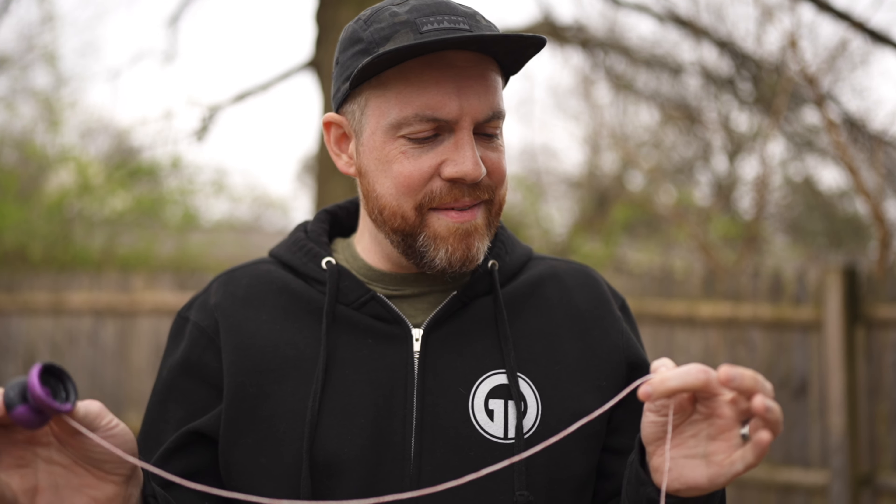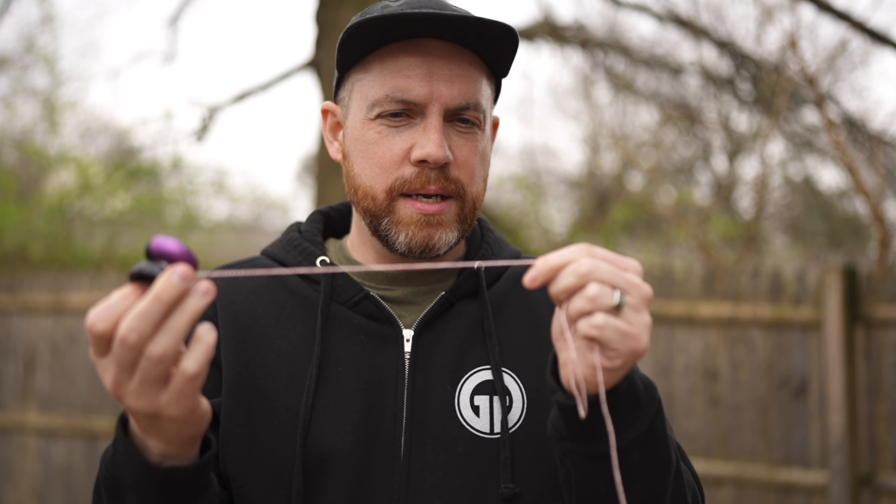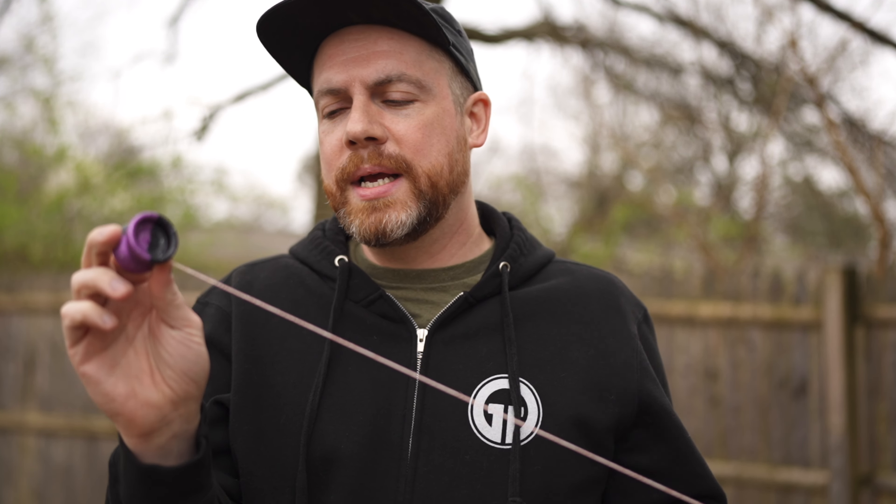They do sell the thin string on their website as well. You might find it also helpful to shorten your string a little bit more than you normally would — I feel like that might be a little more forgiving on some of those trickier binds. I think this might also be a good candidate for a responsive setup — maybe greasing up the bearing or putting some Yomega lube in the C-size bearing. That might actually be a really good candidate to keep this as a responsive yoyo, but it is meant to be unresponsive, so that's how we're going to play it.